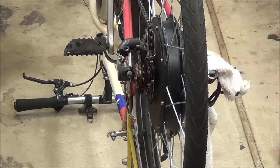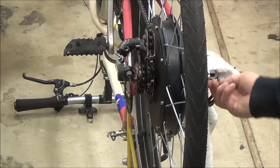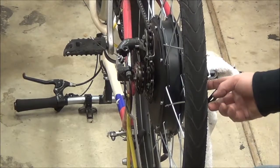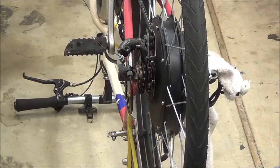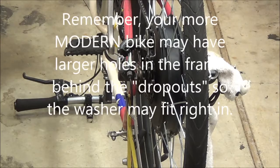Also, these washers here have a tab. That tab has to fit through a little hole in the back of the frame so that it stops it from trying to unwind itself. Those tabs need to be ground down a little bit, but I can take care of that stuff easily.